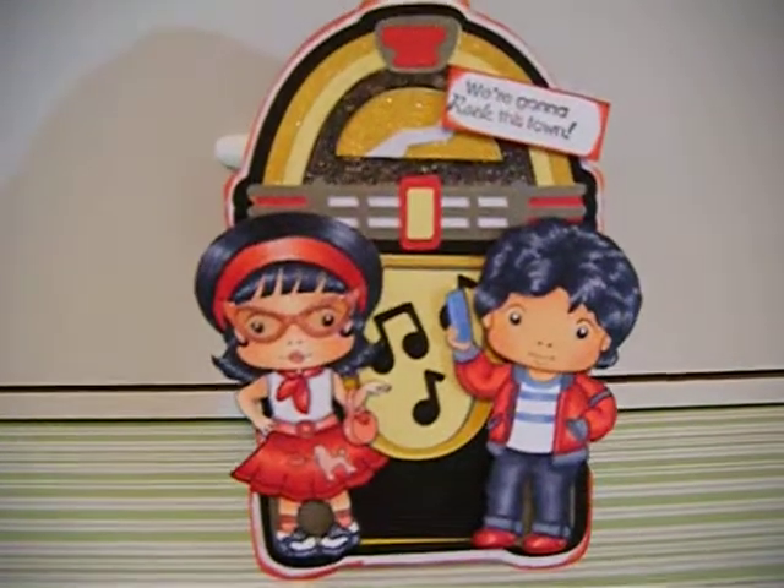Hello everybody, this is Jeanette. This is going to be a quick video on a card that I just created. It's a La La Land, one of the new stamps — the Retro Marcy and Retro Luca. So, this is my card.